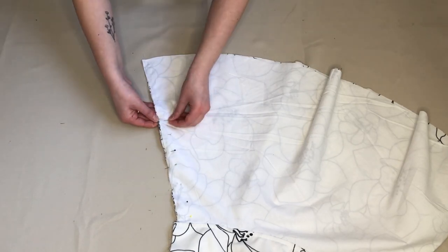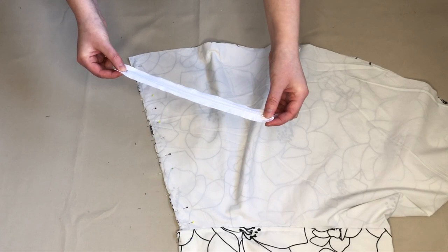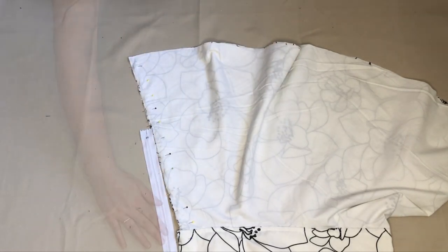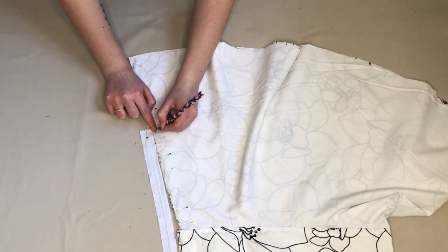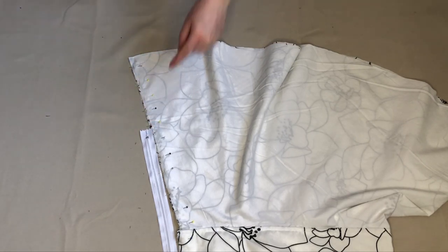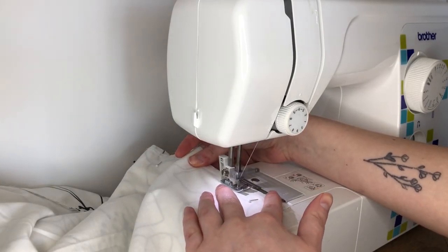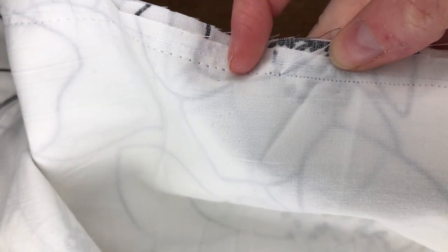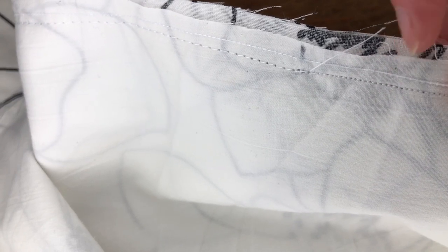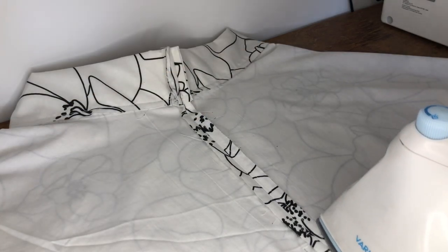Then I folded the skirt in half, right sides together, and pinned along the open edge. Taking my zip, I placed this next to the open edge, making sure the top of the zip lined up with the top of the skirt, and marked just above the end of the zip. From the mark down to the bottom of the skirt I used regular stitches. From the mark up to the top of the skirt I used basting stitches — these are long stitches used to temporarily hold fabric together. Here you can see the difference between the basting stitches and the regular stitches. Once it was sewn I had something that looked like this. I ironed along the seam to hold this fold open.